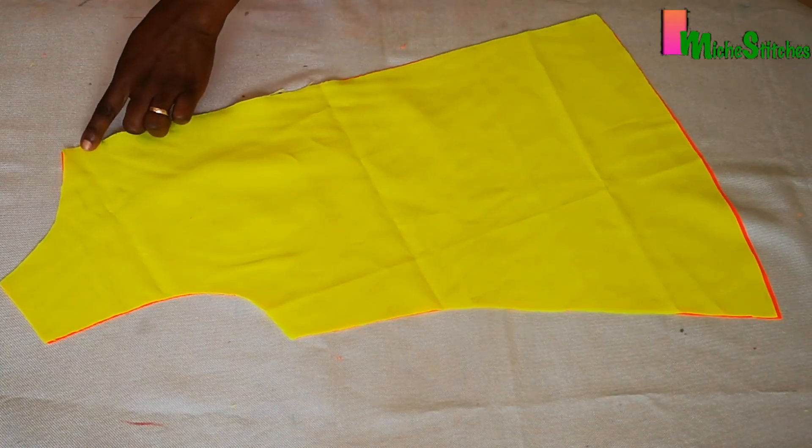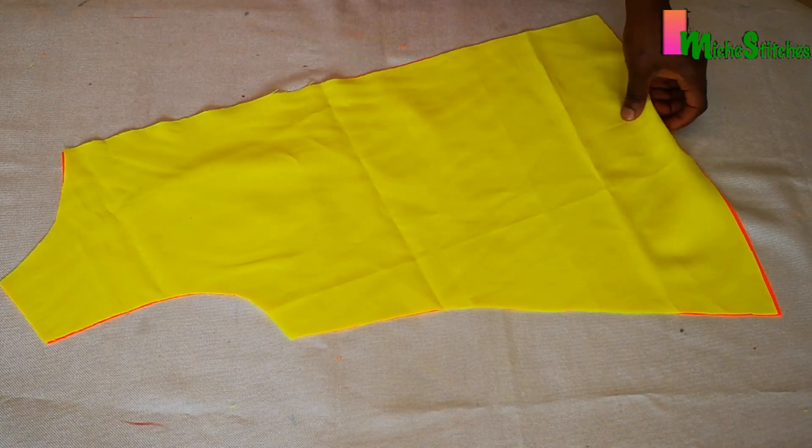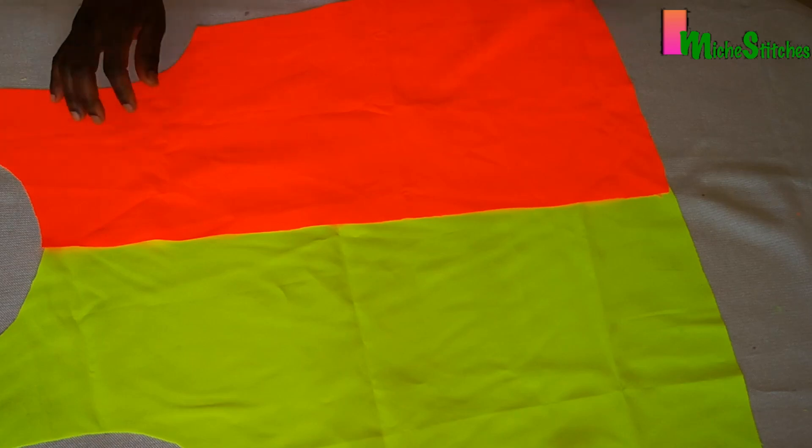For sewing, start by sewing up the front center seam — that's if you used two different fabrics; if not, it should be on fold and already open. Spread it out and then sew the shoulders.